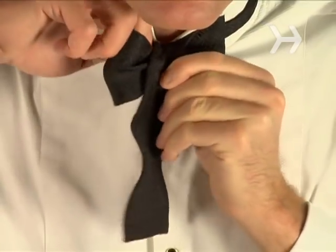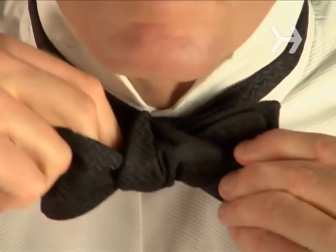How to tie a bow tie. Whether you're a distinguished professor, a fledgling politician, or a James Bond wannabe, knowing how to tie a bow tie comes with the territory.